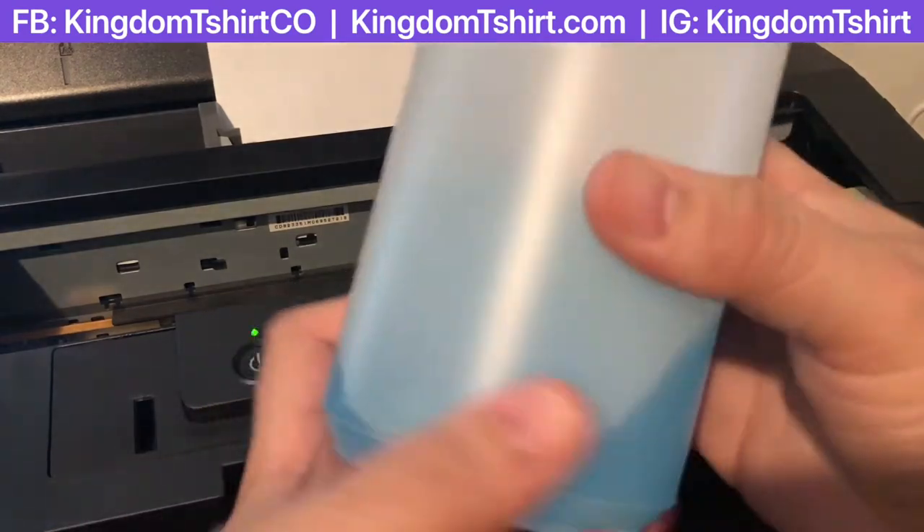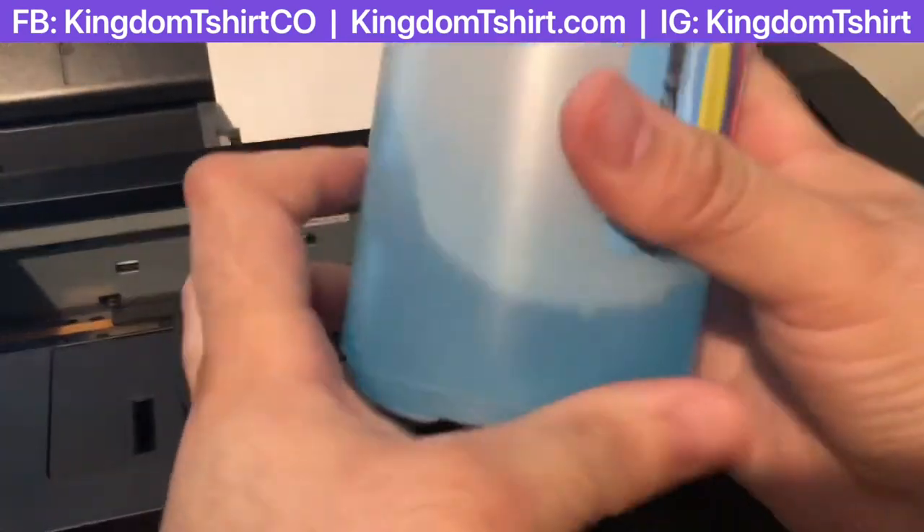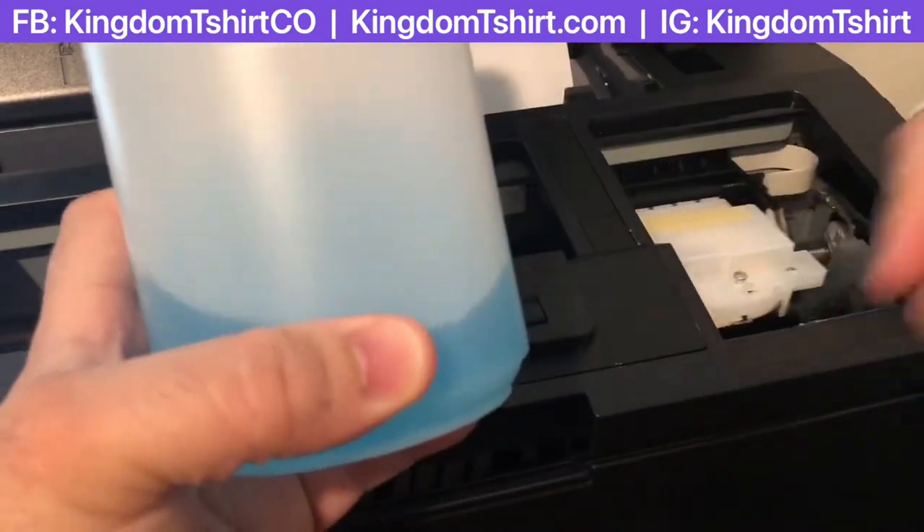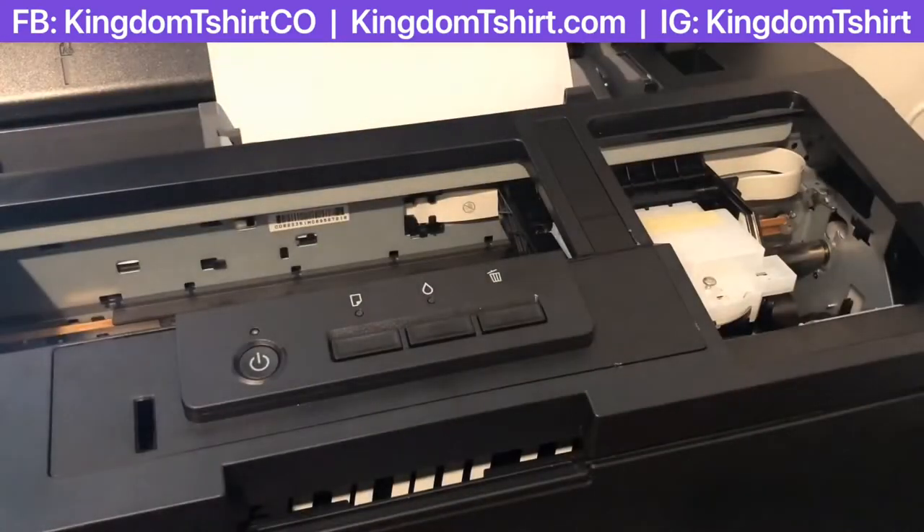This is a cleaning solution for print heads — this one is my DTG cleaning solution, so I can use it in the same system to clean my head.